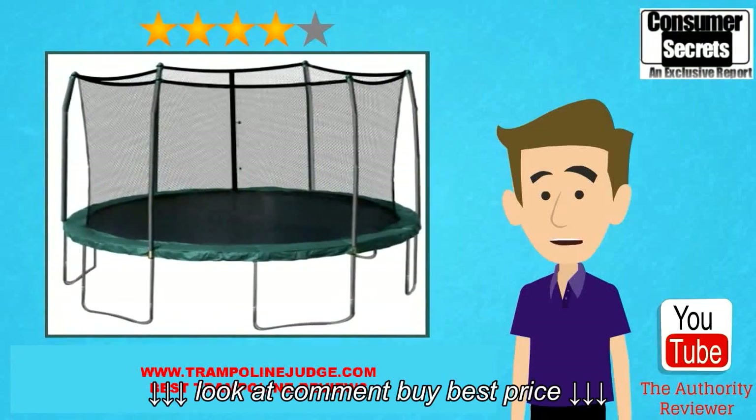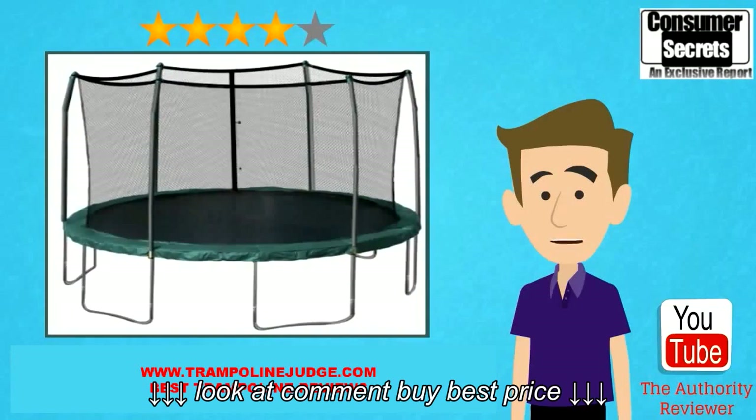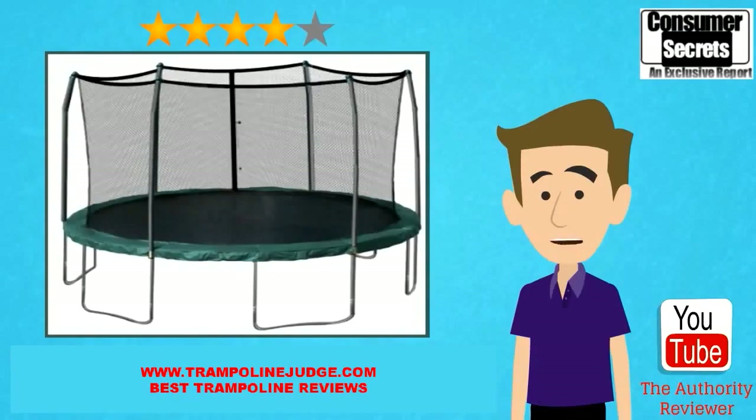Hi there. In this video I'm going to review the Skywalker 12 foot round trampoline so you can learn the benefits and the drawbacks of this trampoline and make a better buying decision for yourself. I'll also show you where you can get a great deal on it with fast shipping.